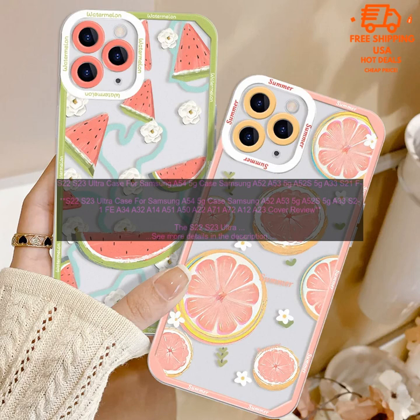The Samsung case cover is a great option for those looking for a protective case for their Samsung phone. It is made of high quality TPU material, which is soft and flexible and provides excellent shock absorption. The case also has a raised lip around the screen, which helps to protect the display from scratches.